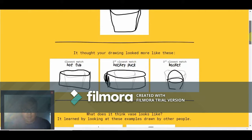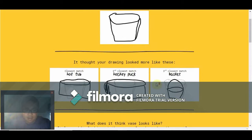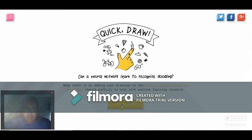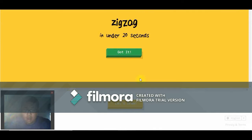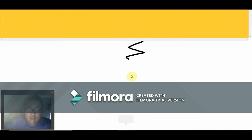Let's see what people drew for vase — hot tub? It is clearly not a basket. That is not a hockey — I stink at drawing. Mine does kind of look like a cup, I don't know what I was thinking. Oh, zigzag — easy. Oh, I know — it's zigzag!